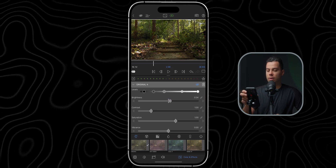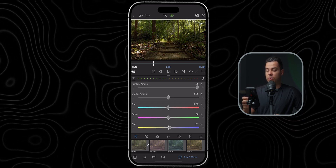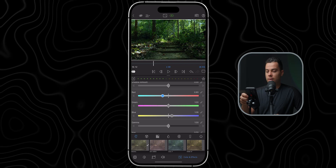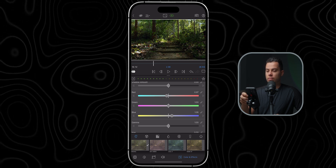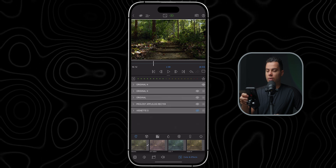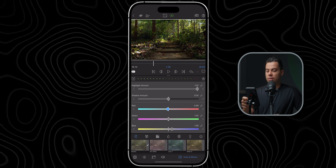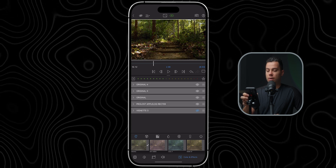Next I'm going to fix the white balance — this one is a bit too yellow, so I'll increase the blue to compensate. I'm eyeballing everything; if it looks good on the iPhone screen, which is color accurate, I'm good to go. I'll also slightly decrease the red, and reduce the teal a bit. Before and after — now it looks much more color accurate. I'm actually quite surprised how well these little sliders work in LumaFusion.